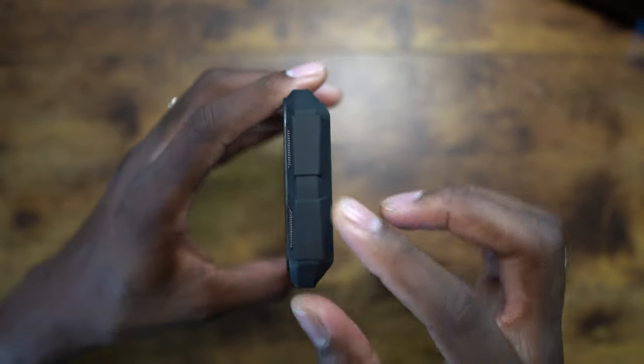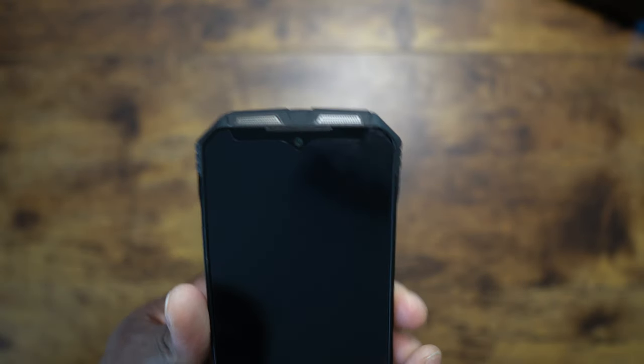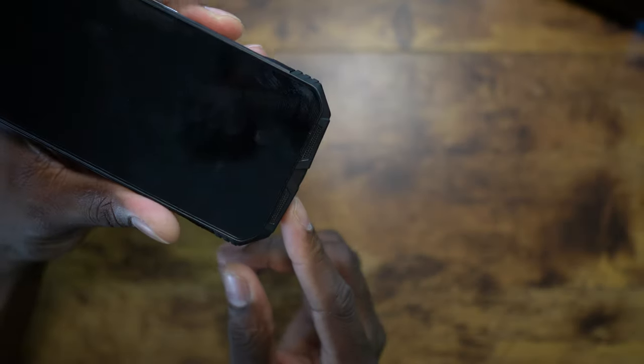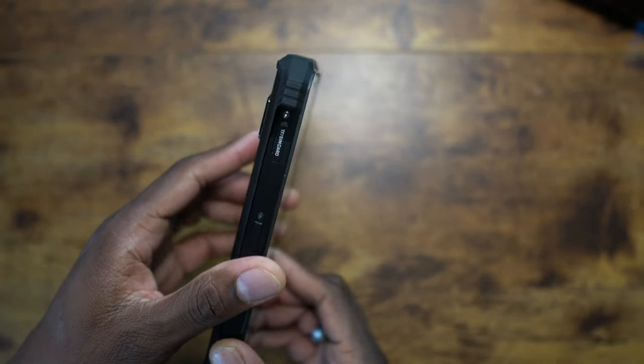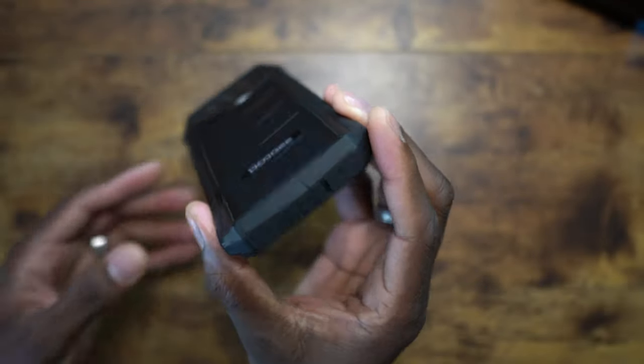On the corners, one is a speaker and the other speaker is down at the bottom — it looks like there are four speakers when there are actually two. On the corners you've got all this big drop protection. Yeah, this is going to be a rugged phone.